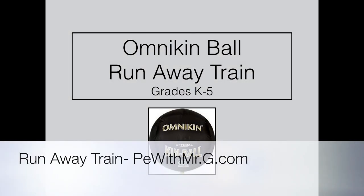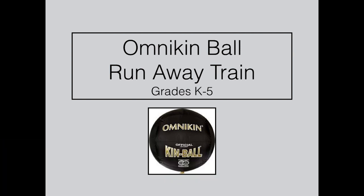Hey everyone, Mr. G from PEwithMrG.com here. This game is called Runaway Train. You're going to need a kinball for this activity.